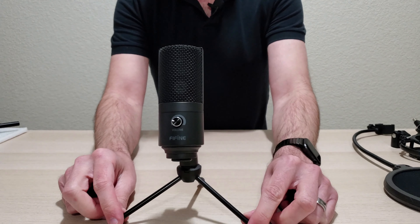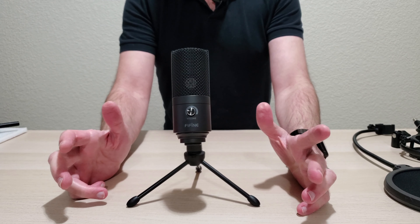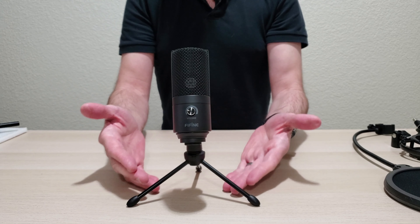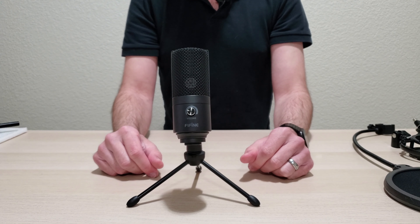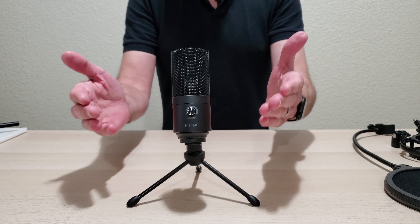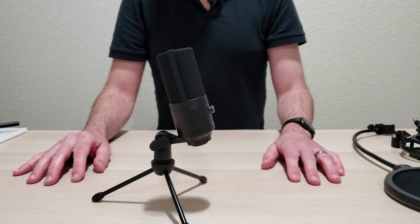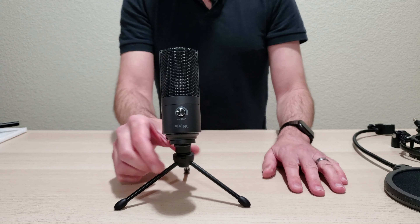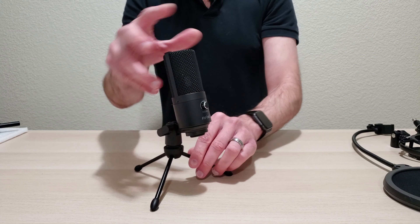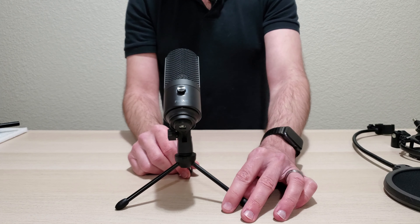Just for reference, I wanted to show you what it looks like on the little portable stand. If you want to take this on trips, you can just use this little portable stand and mount the mic right on top — you don't have to worry about taking the big arm and pop filter with you. It's a very sturdy setup, doesn't look like it's going to fall over, and you can angle it whichever way you want — pretty good for podcasting or recording on the go.